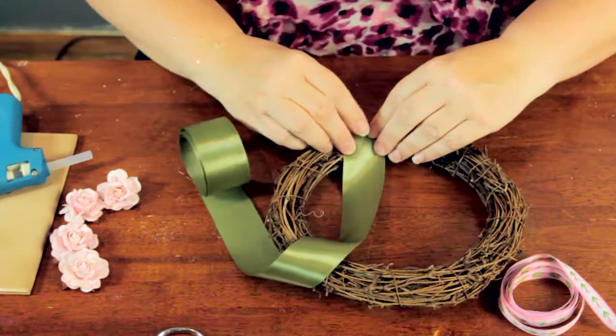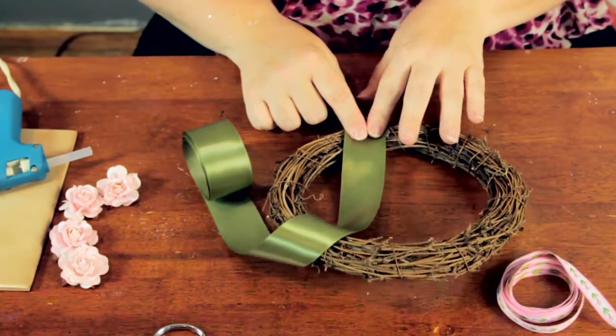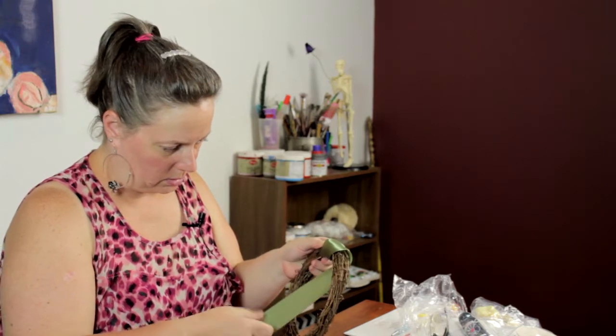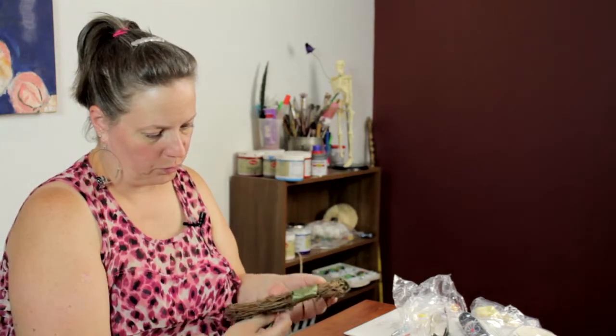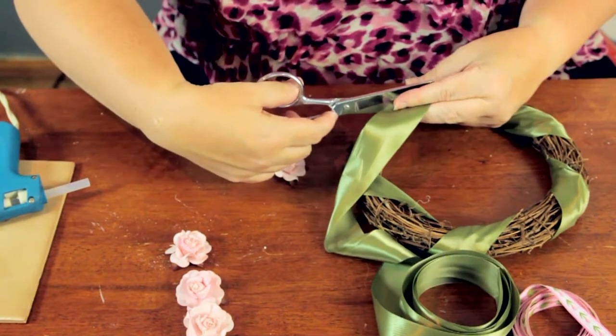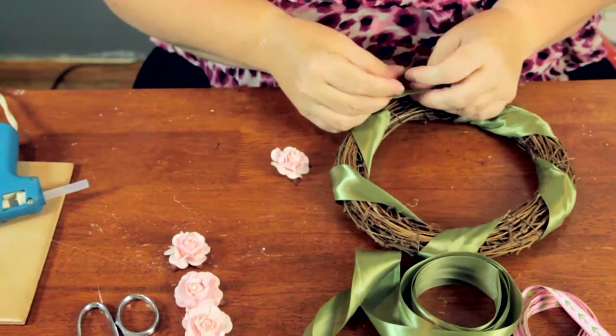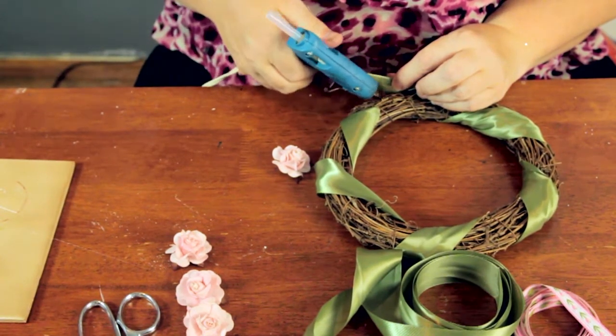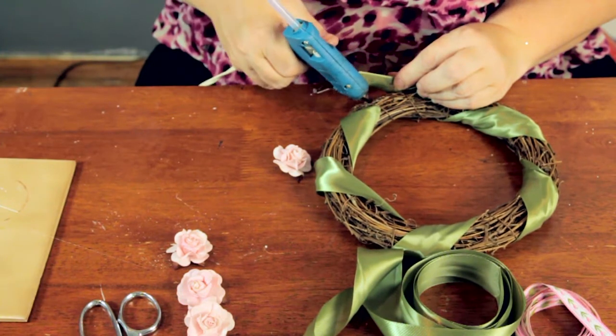I'm going to turn under the side of the ribbon and hold it down for the glue to dry. Once I get that on, I'm just going to begin to wrap that around my wreath. Once you get pretty much where you started, just cut that off and glue it down. It doesn't have to be exact because you're going to be putting other stuff in that spot, but you just want to get it pretty much up there. Hold it down for a moment while the glue dries.